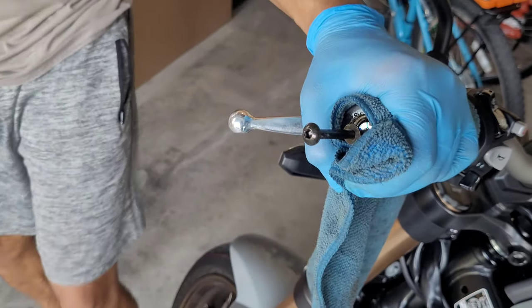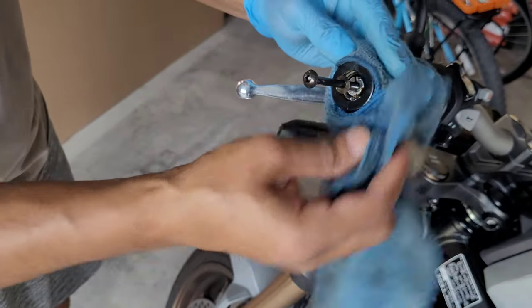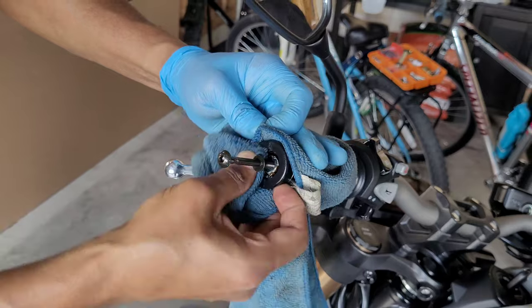You know what's going to happen if WD-40 drips onto the rotors — it will make your braking really smooth, and not in a good way. Now wipe your handlebar really clean; you don't want any WD-40 sticking to your handlebar while you're riding.